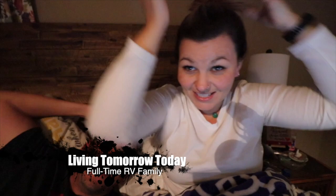Hey guys, welcome to Living Tomorrow Today. My name is Julio and thank you for being here. If you are new to the channel, please consider subscribing, giving us a thumbs up if you found something useful, and hit the notification bell so you know every time we put out a new video. I wanted to make this video even though it's short because if you are having this problem, it could save you a ton of money. It's really simple to fix and you don't have to spend any money to fix it.